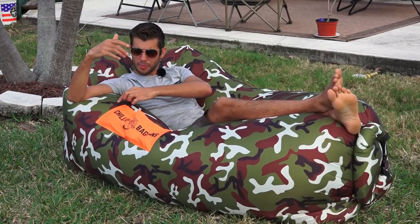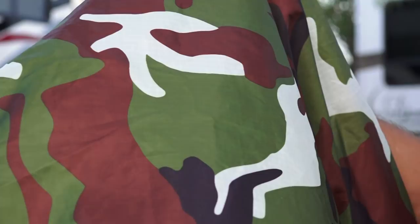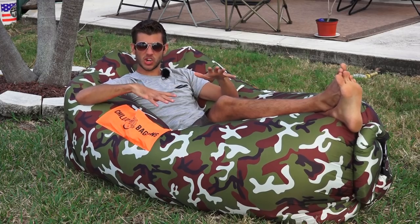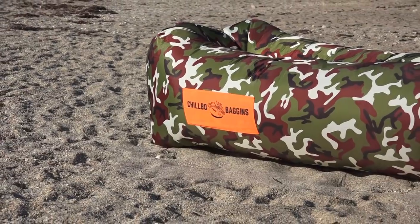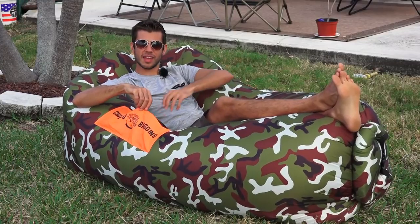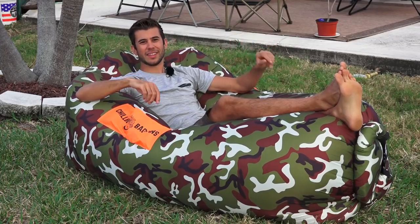It's made from this rip-stop nylon fabric so it's pretty durable, although you're still not going to want to have it on really sharp rocks or anything sharp in your pocket when using this. It also has these nice pockets on the side so you can set your book or your glasses or whatever in there as well.